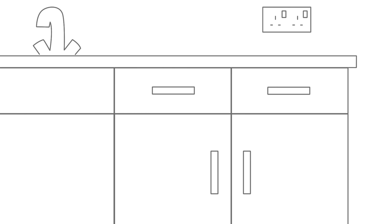You should fix your handles onto the doors before putting them onto the units. With base unit doors, handles usually sit about 90mm down and 30mm in from either top corner, and on wall unit doors 90mm up and 30mm in from either bottom corner.